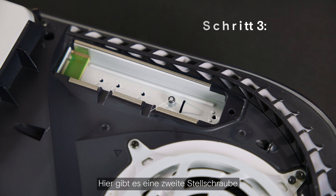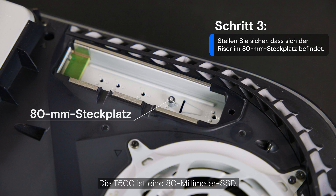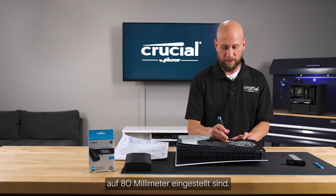Now we have access to the expansion bay. You'll notice there's a second set screw and a riser. The T500 is an 80 millimeter length SSD, so we want to ensure that the riser and the set screw are set to that 80 millimeter position.